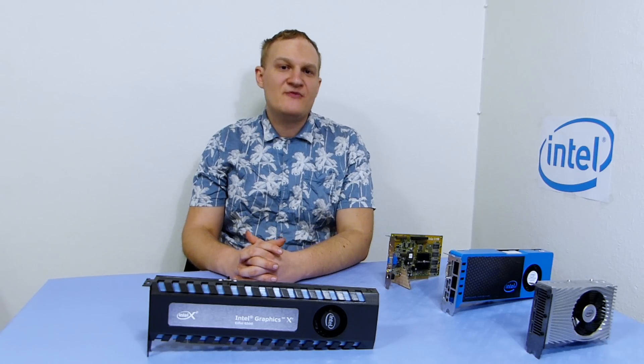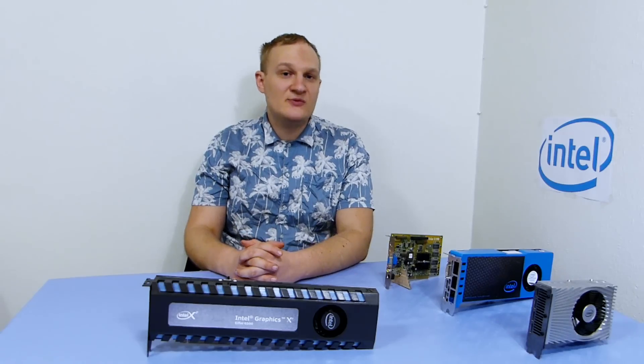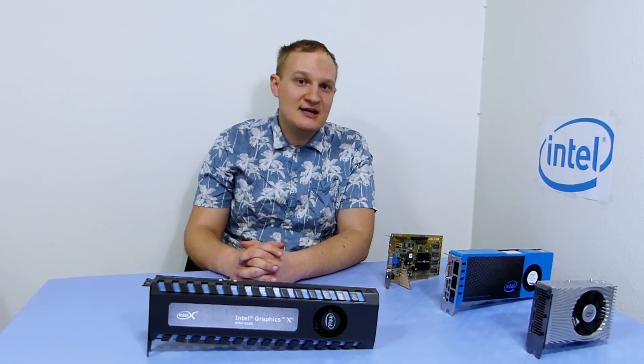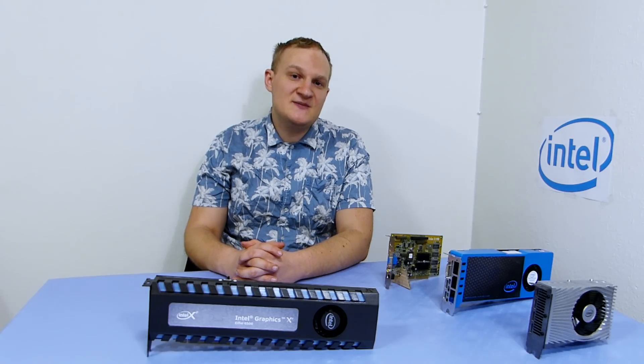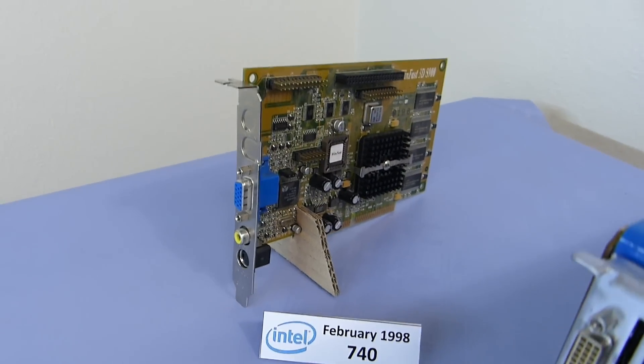Hello YouTube! As some of you might know, it's Intel stepping back into the graphics card industry and releasing their first discrete graphics card in over 20 years. Their last discrete graphics card was released back in 1998 and 1999 and called the Intel i740 and 752.